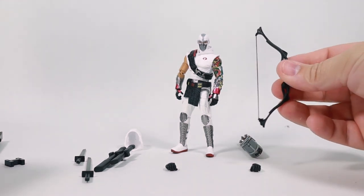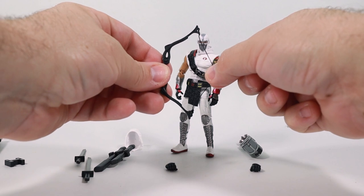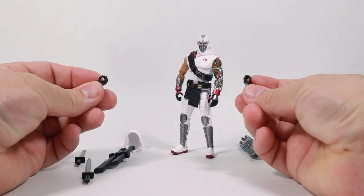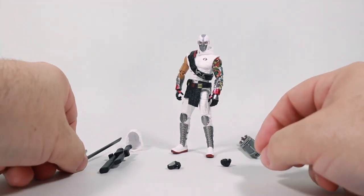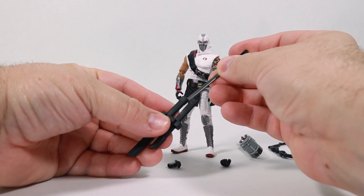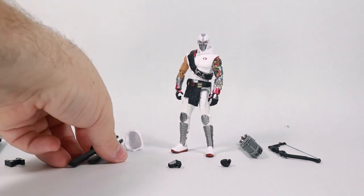Then we have a bow, and this is kind of neat — it's got an actual thread. I would consider that a soft good, so you can pull that back, and yeah, that's pretty cool. Finally, he's got two replaceable hands and they are grippers so that you can slide the swords in the hands or grip onto the bow. The long sword slides into the long scabbard and the short one slides down into the short.